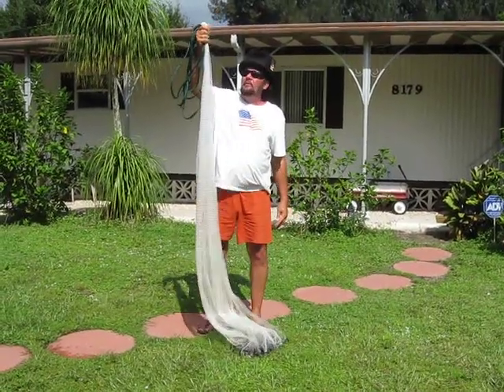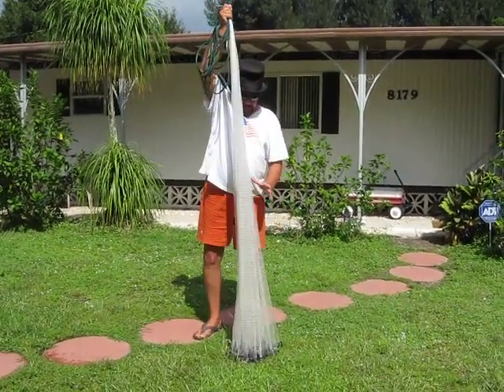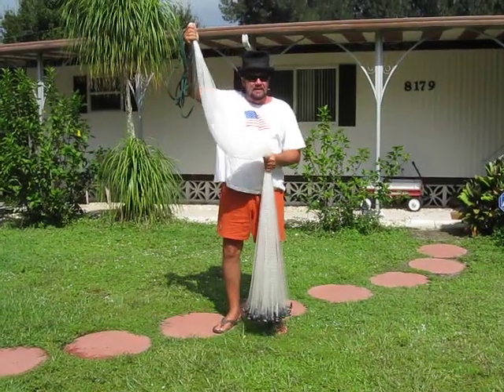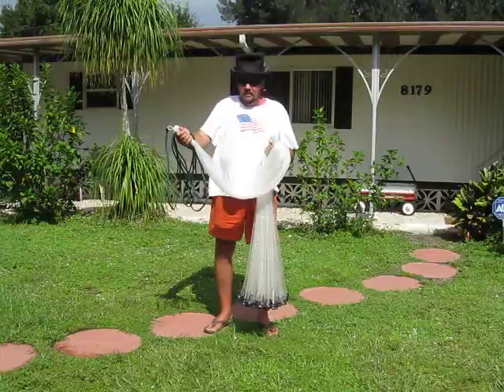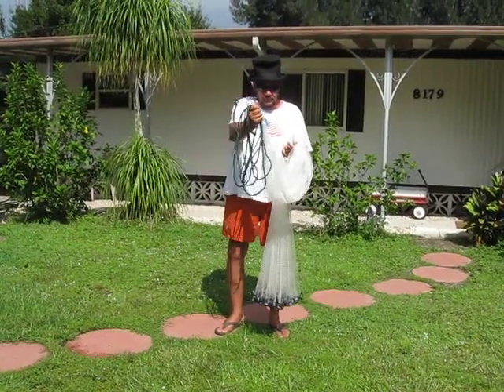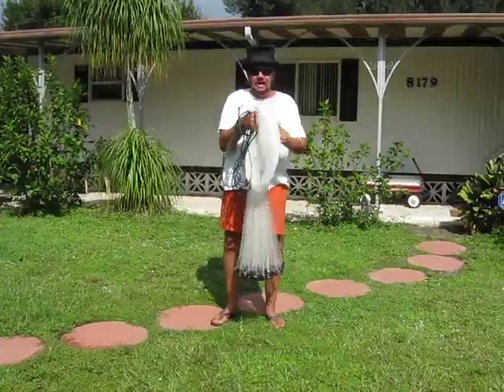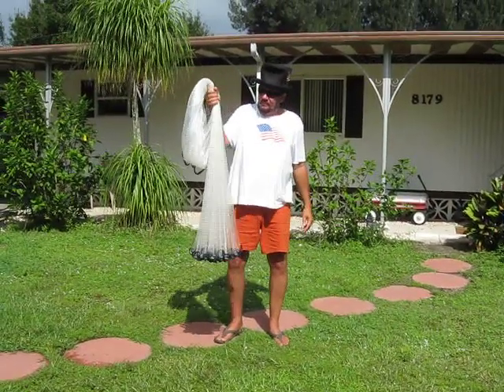You grab a hold of the horn and come down here a little bit below your waist and grab a hold of it like that. Then you just put your loop towards the front of the weights like that and take your hand and grab that — just like so.